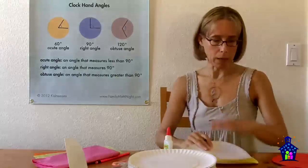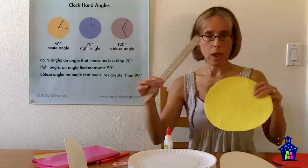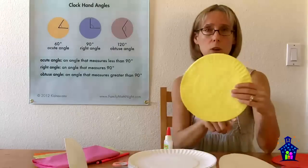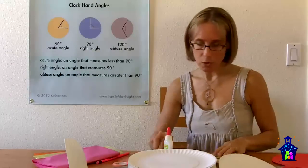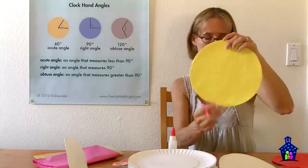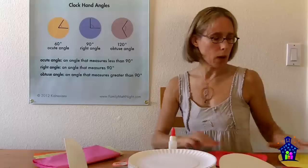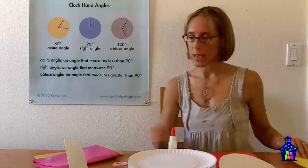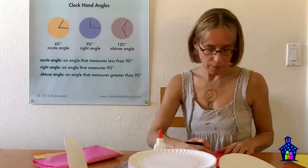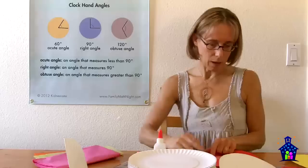They grab their felt tip pen and use the template to mark the exact center of both paper plates. Then they take their ruler and draw in the radius — this is a good opportunity to talk about math vocabulary: circumference, diameter, and radius. They draw the radius on both plates with a pencil. Then on one plate only, they use the compass to draw a circle right in the center using the felt tip pen.